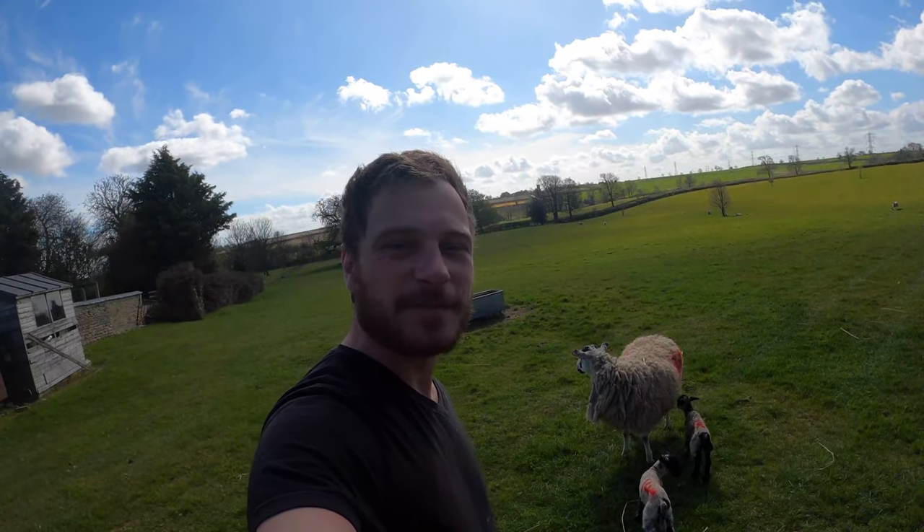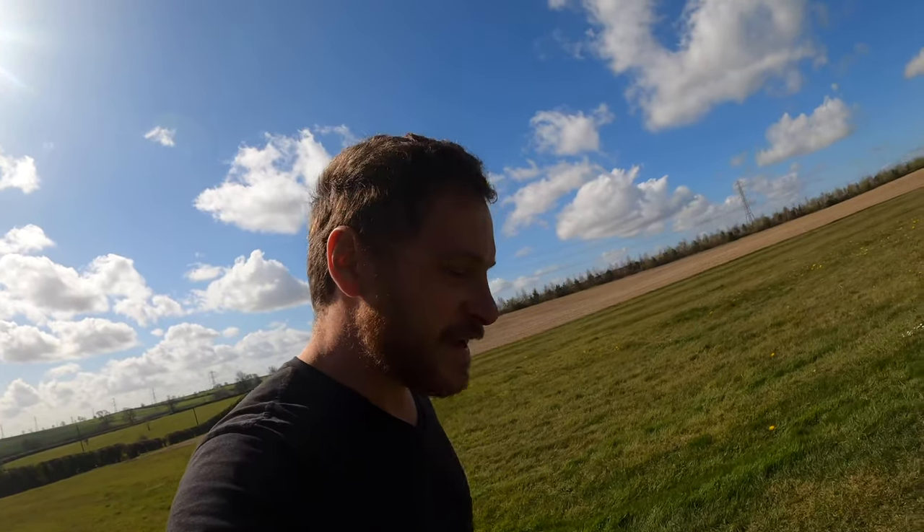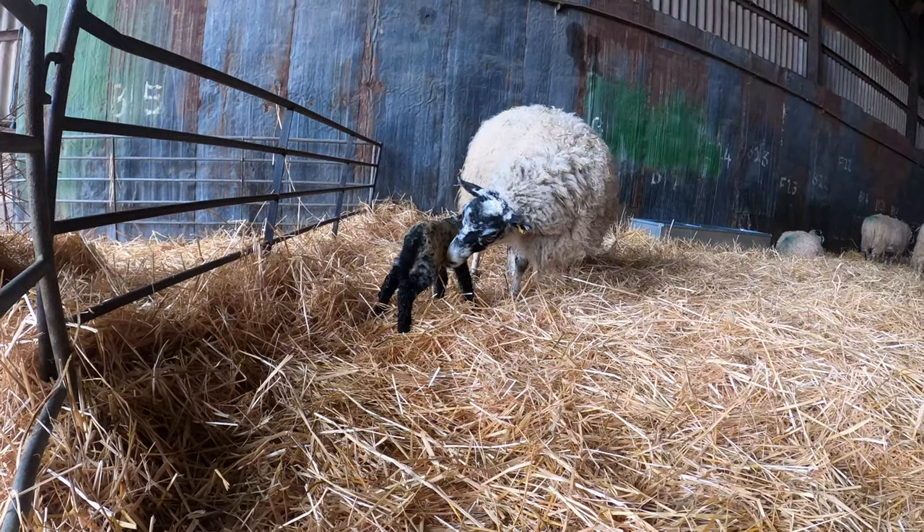It's always nice seeing new lambs outside. One thing I did forget to say when I was doing the docking and the castration is that to keep up with welfare standards you've got to dock their tails no younger than 24 hours old but no older than seven days. Those lambs are a day and a half old so it's the perfect time to do it. I prefer to do it before turnout — it's much easier than trying to catch them in the field because once they're a couple of days old and bouncing around, running around, it can be hard to catch them sometimes.